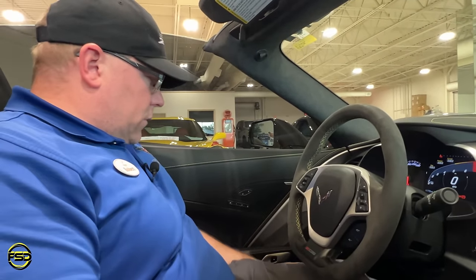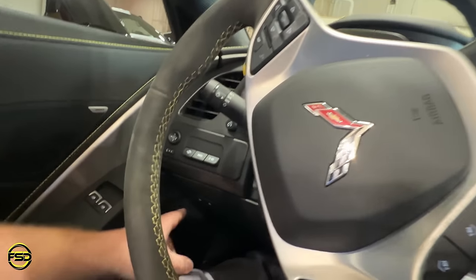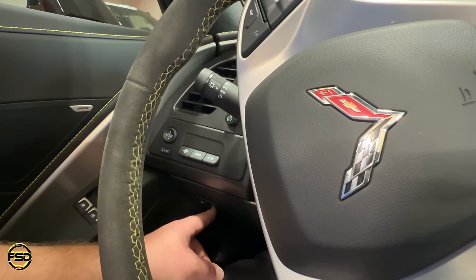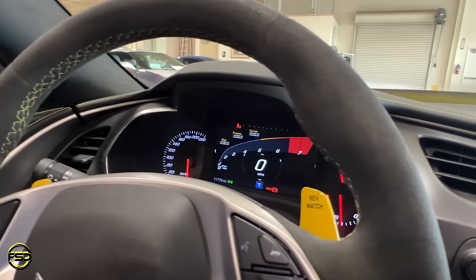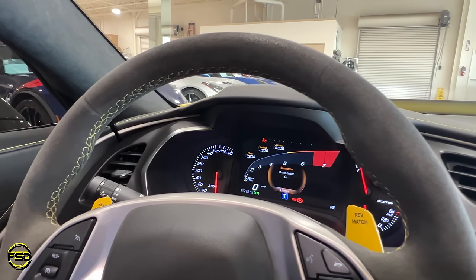Moving on — down below here you can see two buttons: the hatch button for the rear deck lid, and then a button that says off. When you hit that, notice what it says — motion sensor off. Hit it again — motion sensor on. People ask: what's the motion sensor?